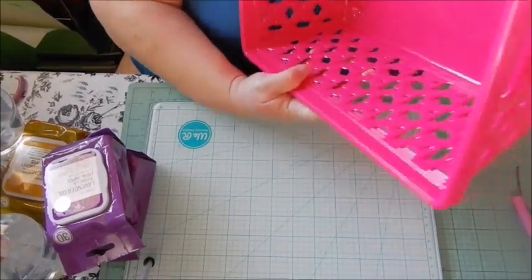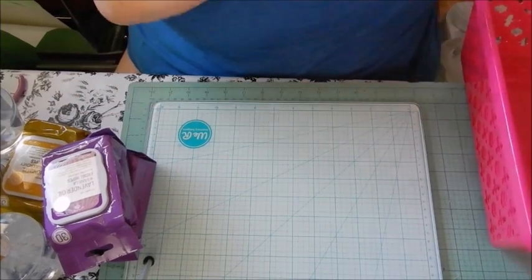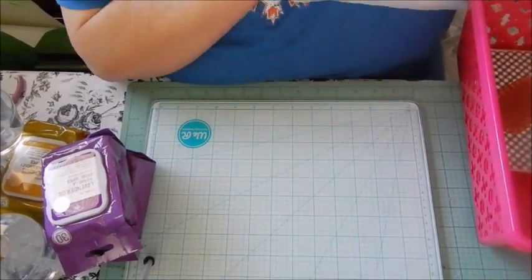I got three of these pink bins. I'm going to be organizing my laundry room, so I'm going to start putting stuff back in there.